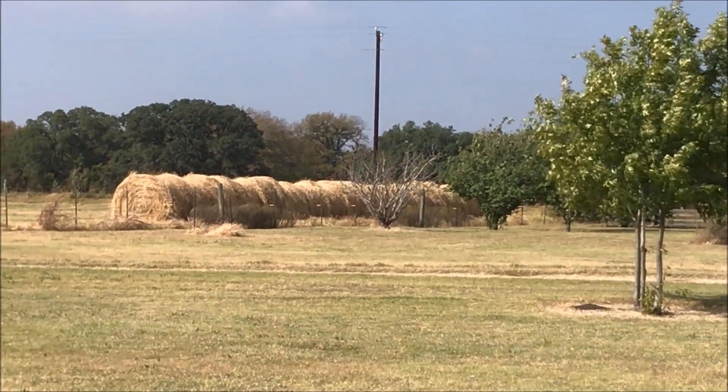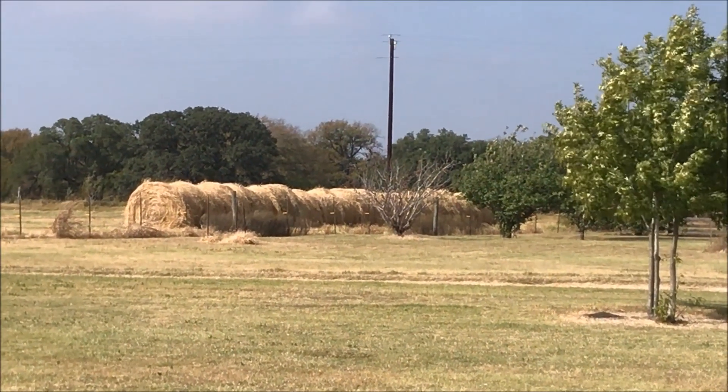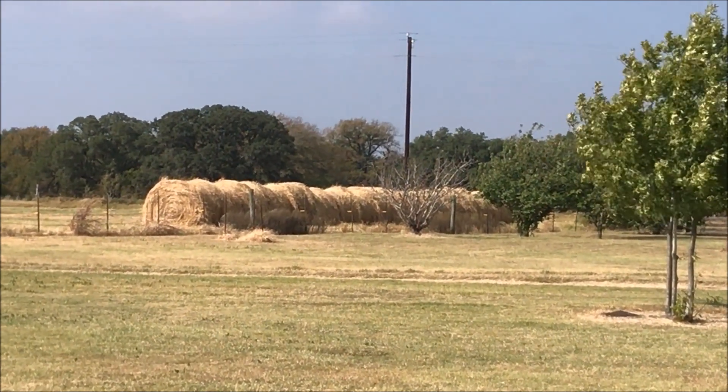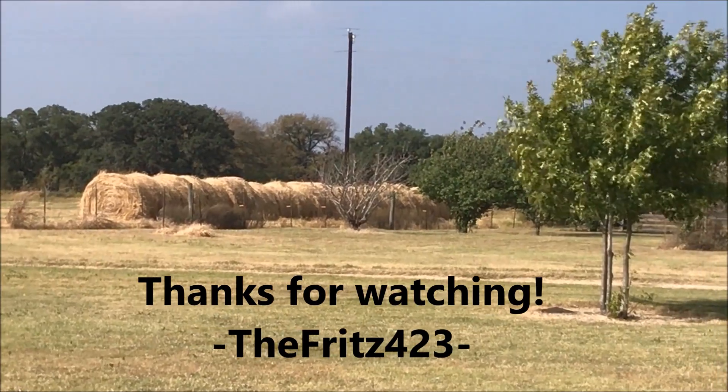I'll get some tarp out there and cover this up. I won't feed this till late in the season because I've got another 40 acres of stockpiled grass I'm going to use first. Anyhow, thanks for watching. The Frist423 out.